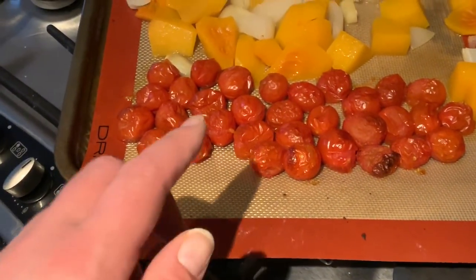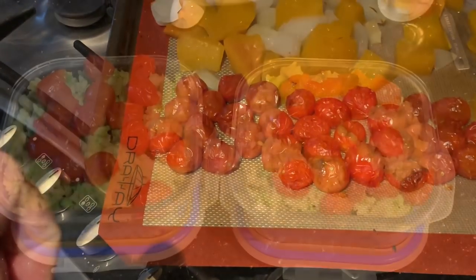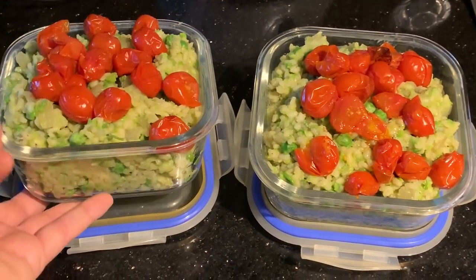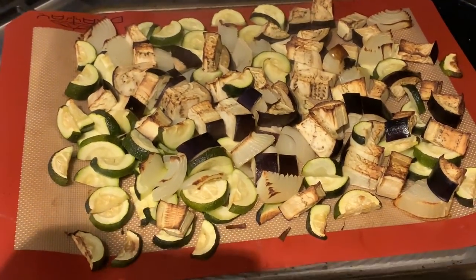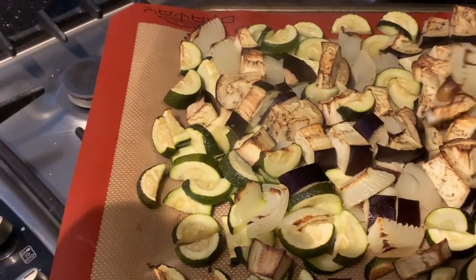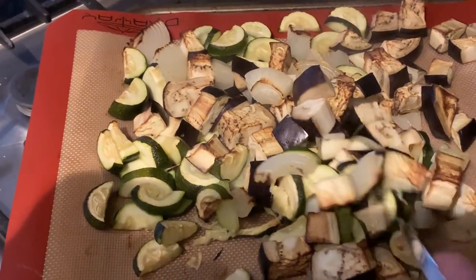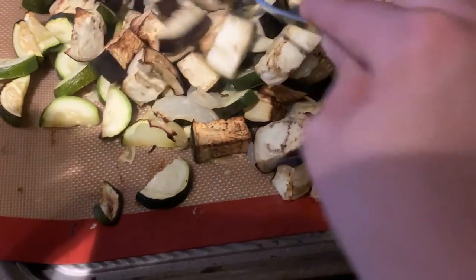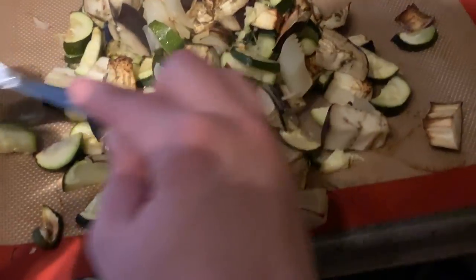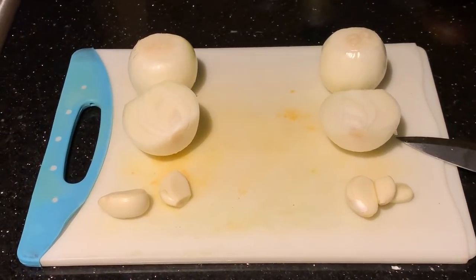Just before washing up, I needed to check the veg. The tomatoes are done so I'll portion those out now. The butternut squash veg is still in the oven - I'll give it a quick stir and move it to the middle shelf. It probably only needs about another ten minutes. I think it's pretty much cooked.